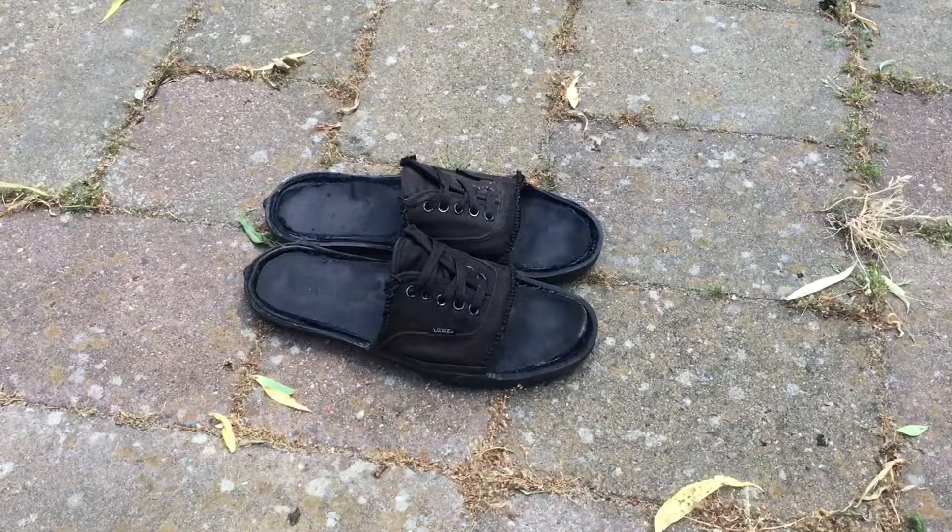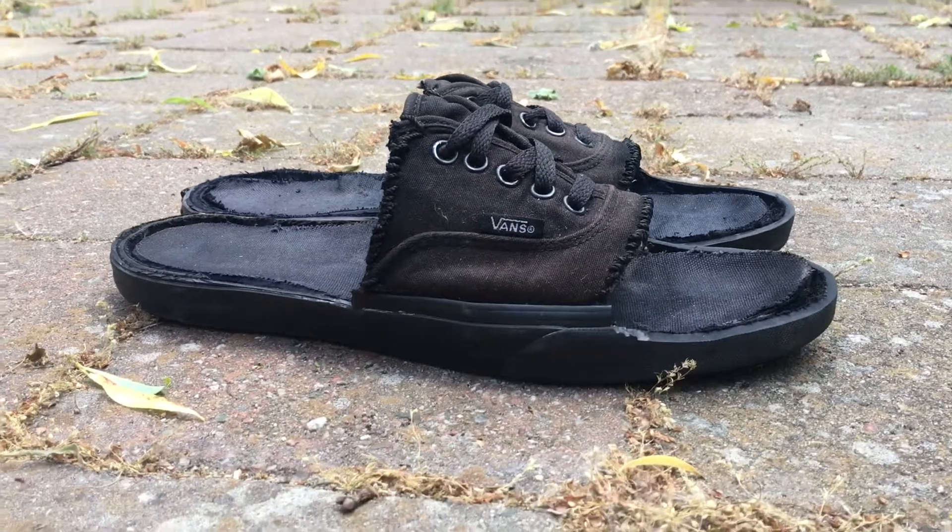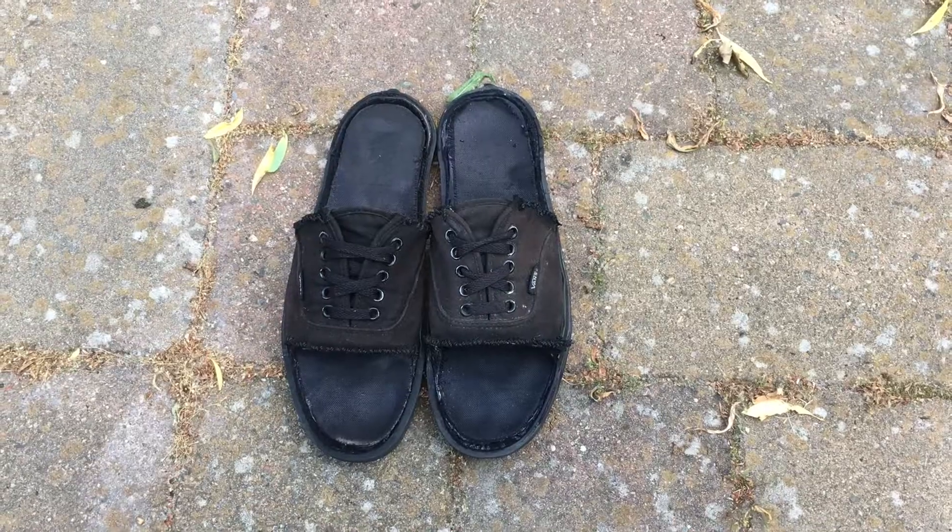Well, that's it — the best walking free sandals in the world. Thanks for watching. If you have any other ideas or know how to improve it, please let me know.